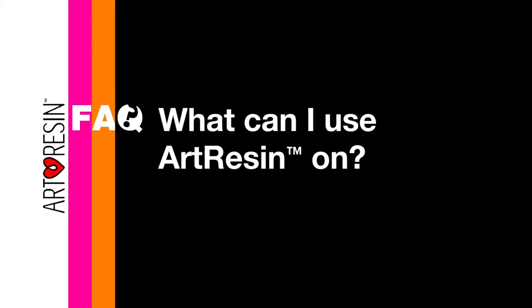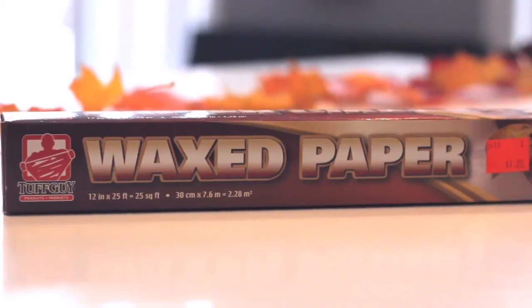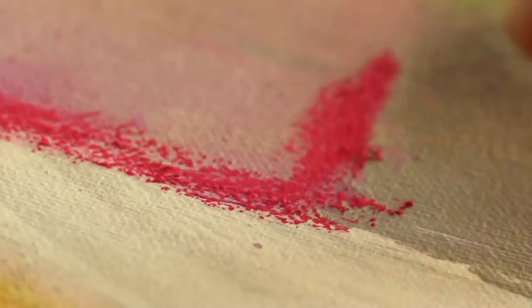What can I use art resin on? Art resin will bond to every medium with the exception of wax paper and things that are designed to repel water, like shower curtains. You just want to be careful when using something like soft pastels, where the pigment is kind of loose and sitting on top, because that pigment can become loose and float away in the resin if you're not careful.